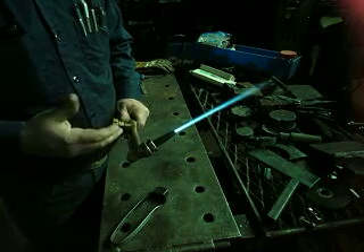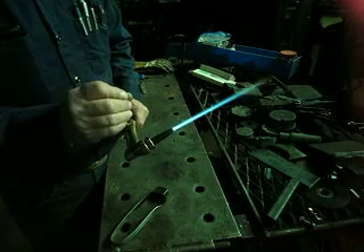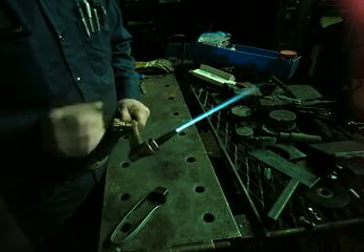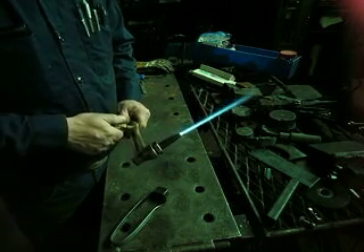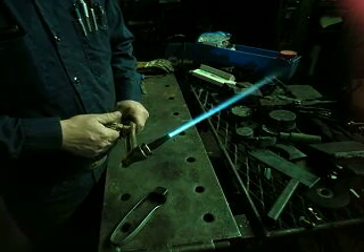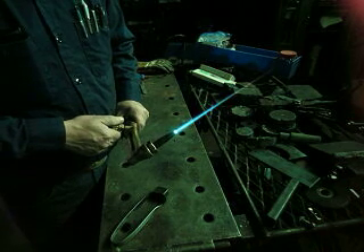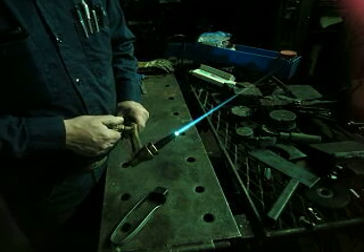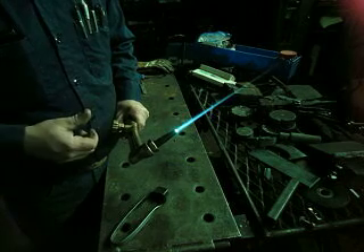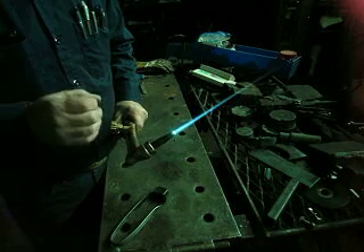That's an oxidizing flame. Notice how the points on the flame get sharp and go from white to blue. What you're wanting is with the oxygen up to have a neutral flame — just like that. Just barely get rid of the feather.